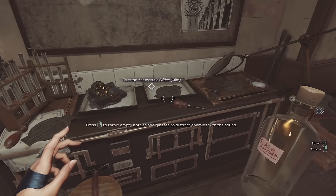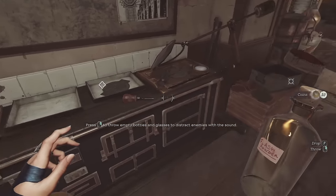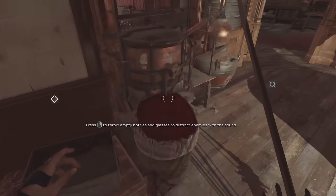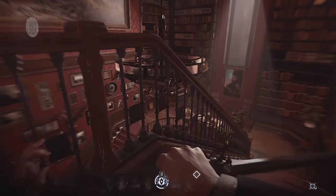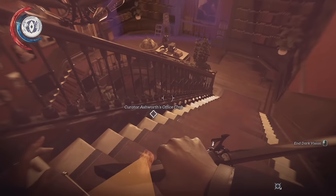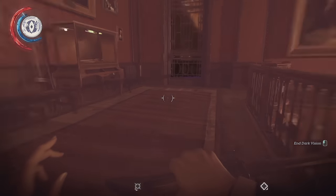There's some stuff in the back room — flash powder. You could probably use this, I'm just not sure how. This freaks me out a bit. We should probably go set up the lens, I think.